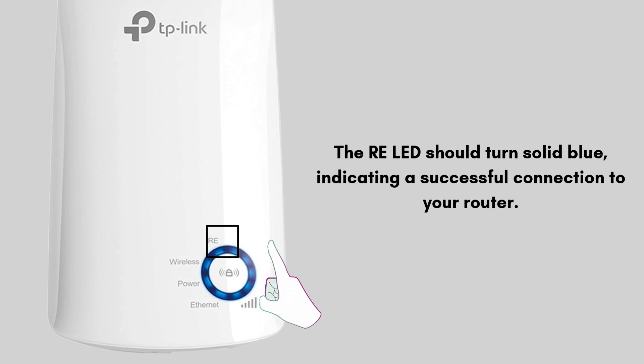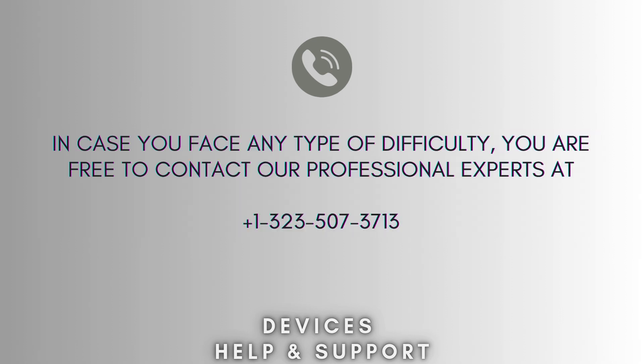The LED should turn solid blue, indicating a successful connection to your router. Now your setup process is complete.